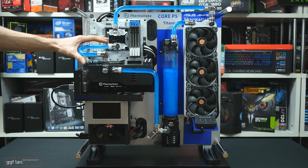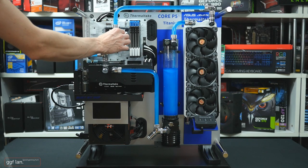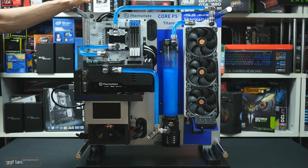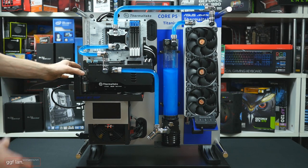I had the option to use either matte black fittings or these silver ones. I don't normally like using silver fittings, but I thought for this build the silver would go much better than the black, and I actually think they turned out quite nice.